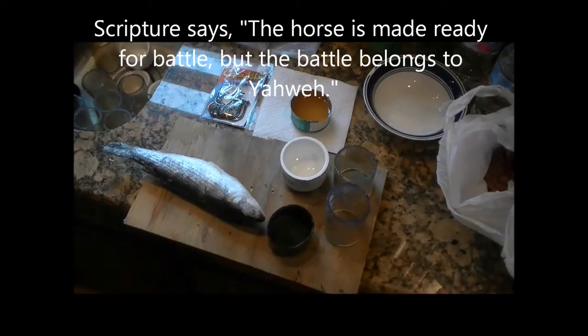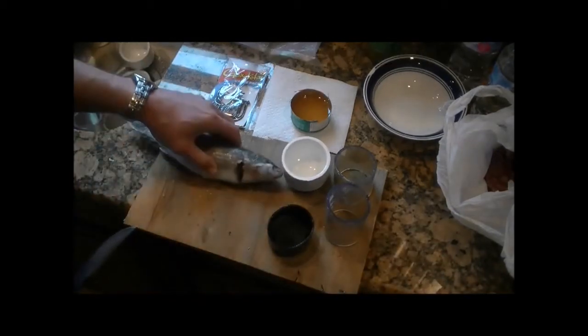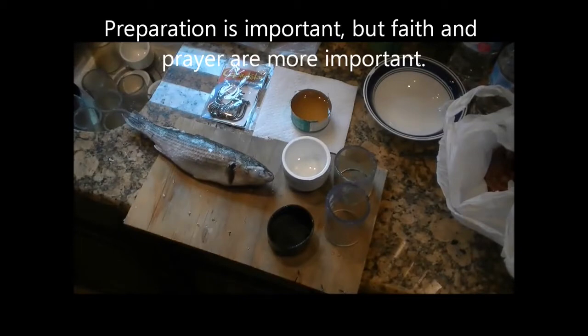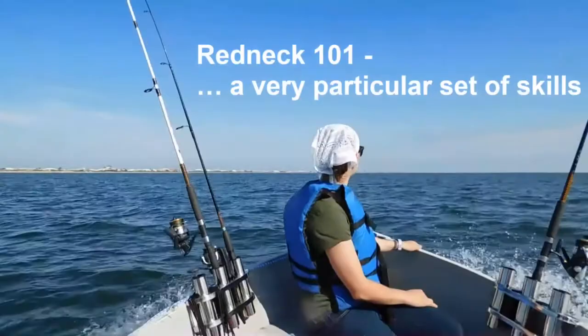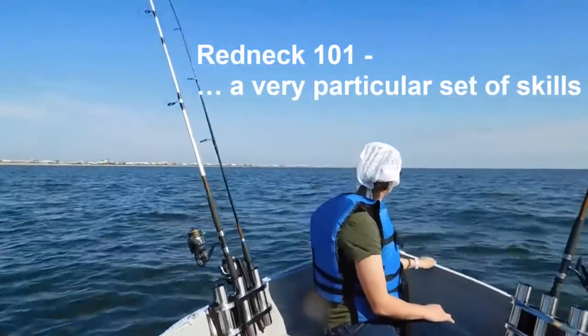We're going to demonstrate how we make the bait slugs or ice bullets for the pneumatic bait cannon that launches the baits up to 150 yards into the Gulf of Mexico.